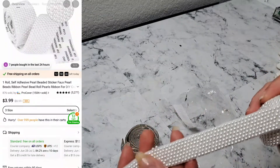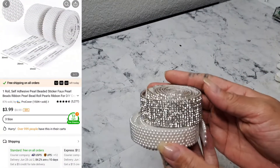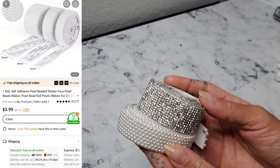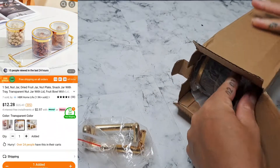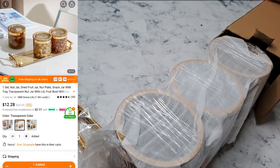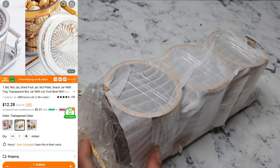I also picked up these pearl beaded stickers, so I definitely look forward to using these in an upcoming DIY. Next I have this set of three canisters with a tray, which is acrylic, and this set was very affordable — as you can see it's already on sale.